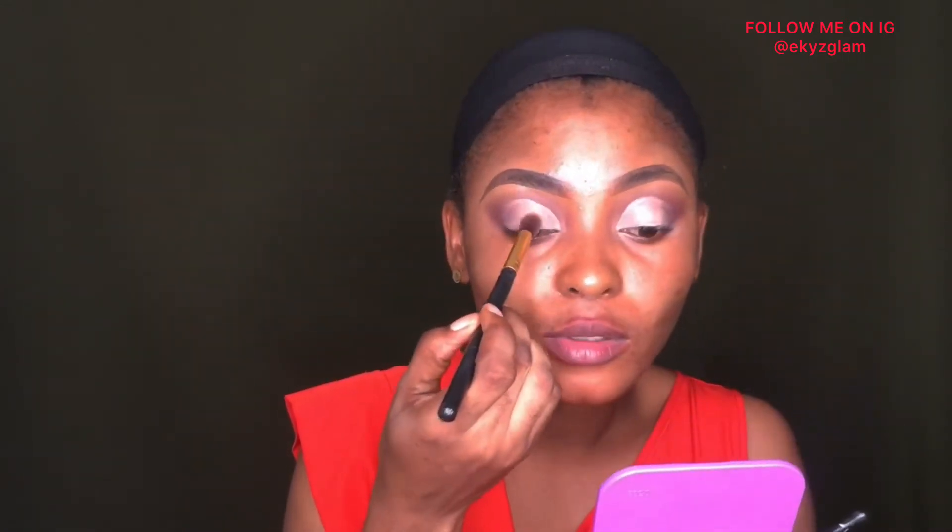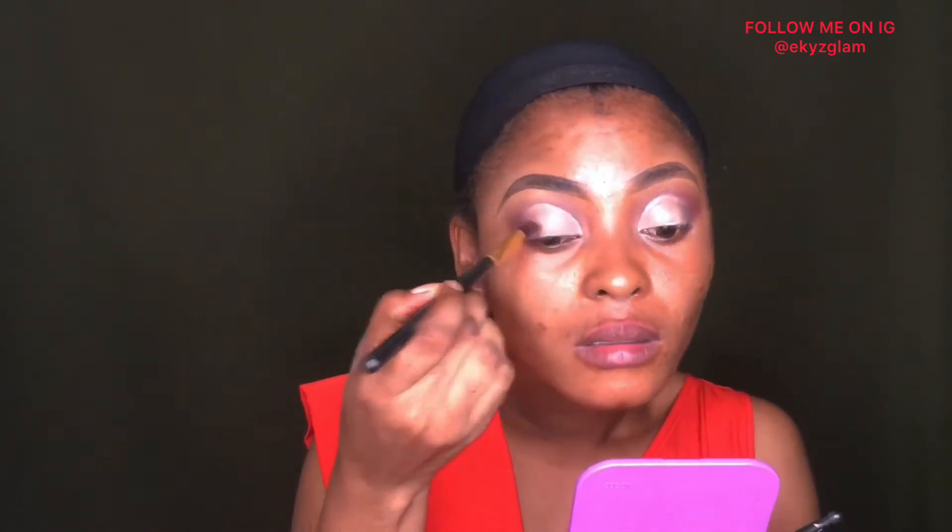I'll be blending the edges of the concealer together with my eyeshadow to give it a smooth blend and make it look nice and clean. I'm using my fingers to do that — you can also use a brush if you want. I go back in with a brush to blend this area so my product will stay, blending the edges as well. The next thing is to go in with the color I used earlier and blend the edges.